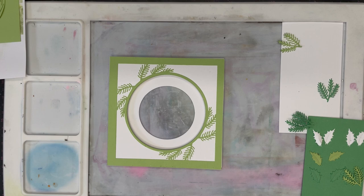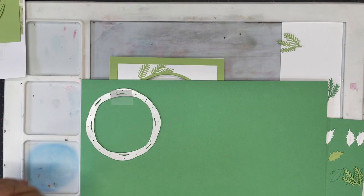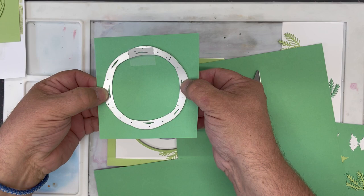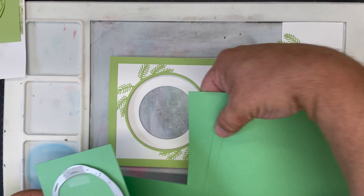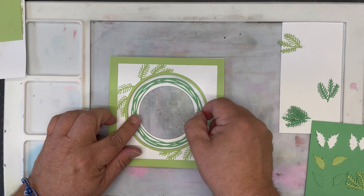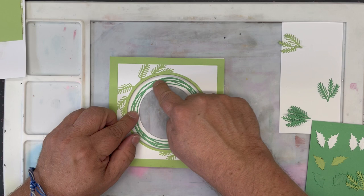What we're going to do next is cut ourselves a wreath using the twig wreath die. This time I'm using field green — again, all Craft Artist Essential card. I'm going to cut this to size. You'll get a better cut with a detailed die from a smaller piece of card than from a full A4 sheet. We'll simply run that through our die cutting machine to give us the beautiful twig wreath, which just fits beautifully around there. I'm going to give that a spray with spray glue and pop it into place.